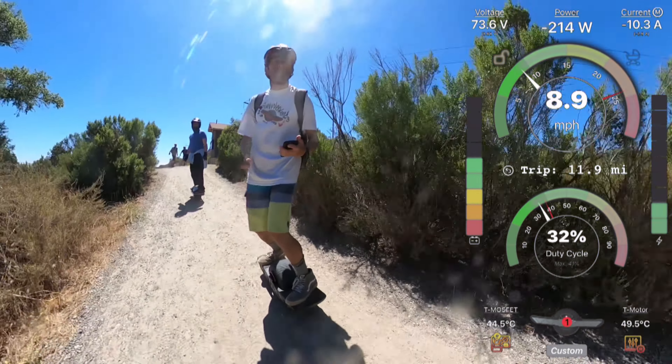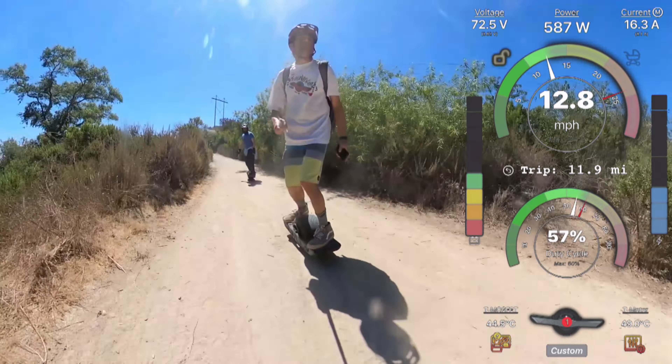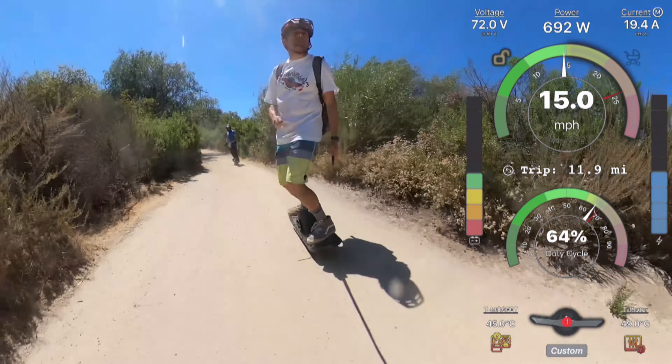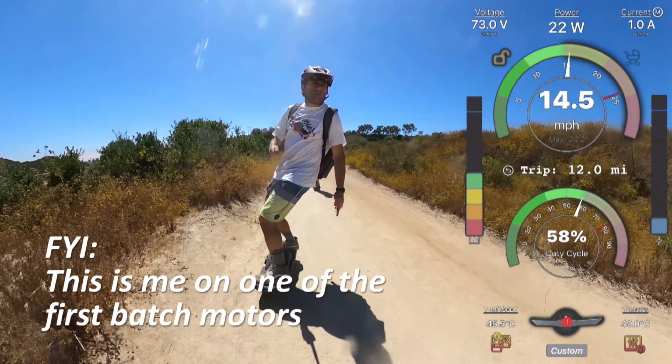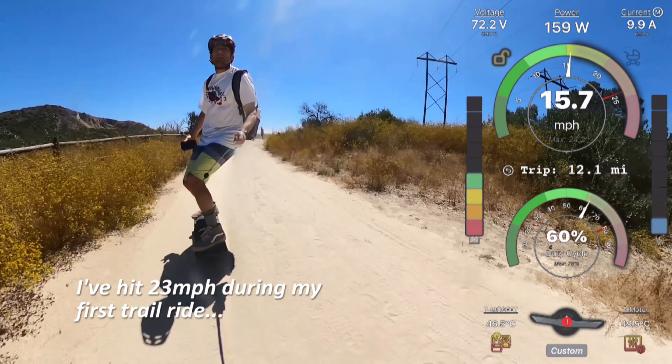The last issue looks like Tony may have already addressed it in newer models. The first 200 motors shipped were on the slow side - really good at torquing up steep hills but with a lower top speed. If you're in the first 200 recipients, your motor is most likely not going to let you beat a GT in a speed comparison. You can still go 20+ comfortably with good margin, but that's the trade-off.